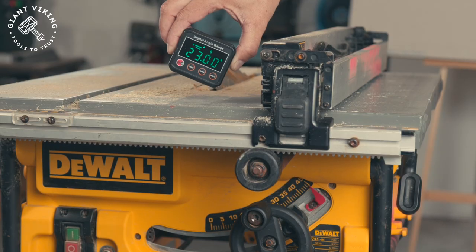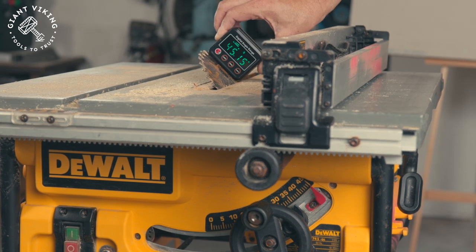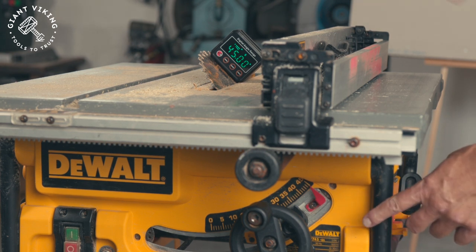You can simply attach the tool to your saw and check out whatever angle you might need. I often put it on my table saw to make sure that when I flip it over to 45 degrees, it is actually 45 degrees.